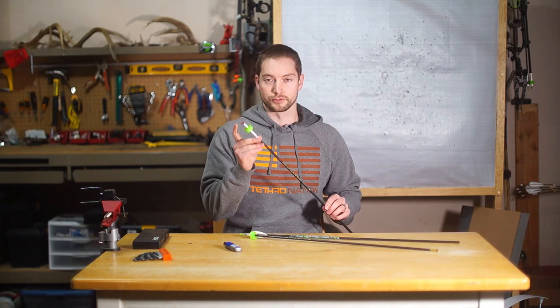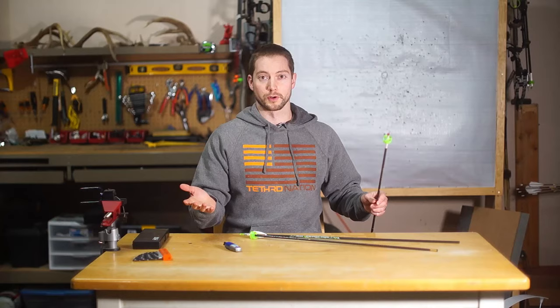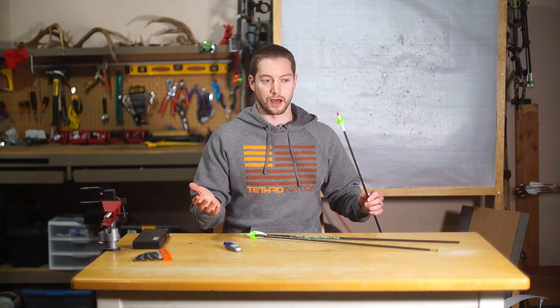A couple of you guys had correctly noticed that in my Missouri hunt video I was using fobs, but I was also able to get a full pass-through and still have the lighted knock attached to the arrow, and was able to find my arrow that way in the snow.